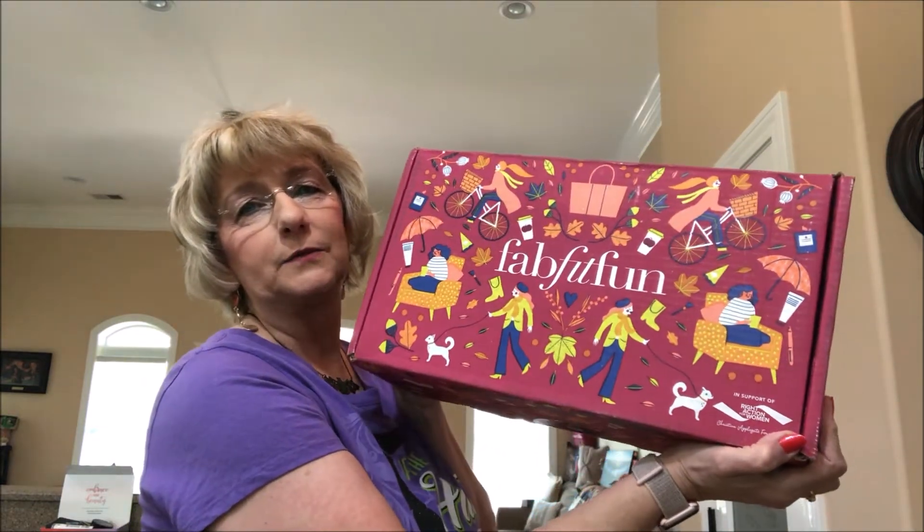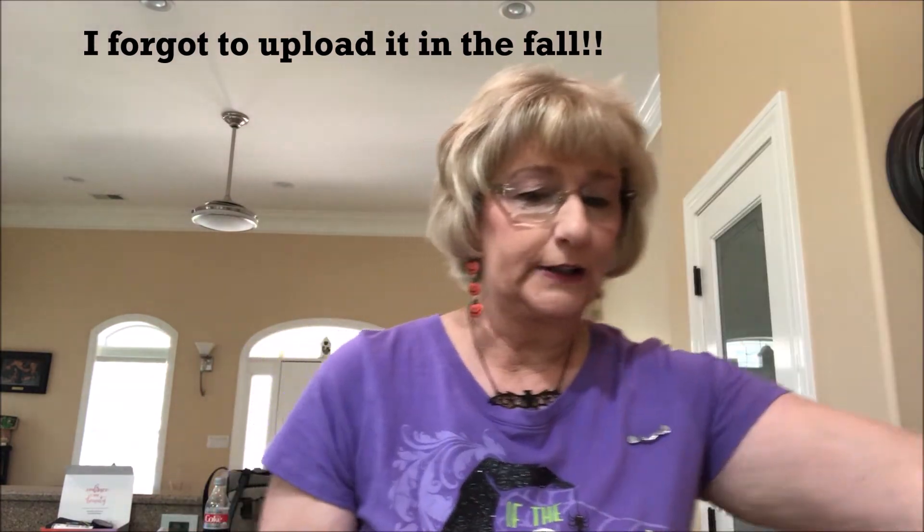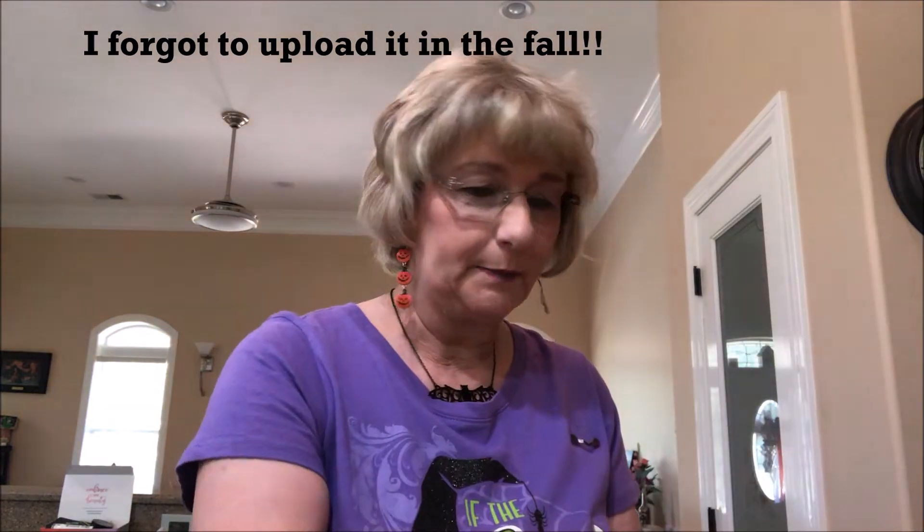Hello and welcome back to my channel. I hope everyone's having a good day. I have got my FabFitFun box here — this is the fall box — and I opened it the other day and kind of looked in it, but I didn't go all the way to the bottom.